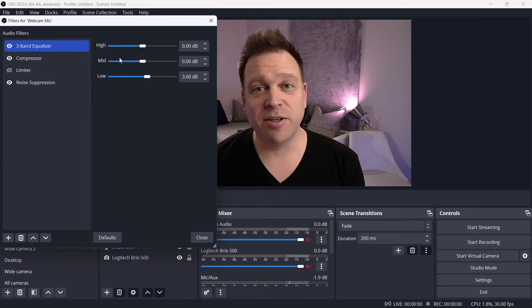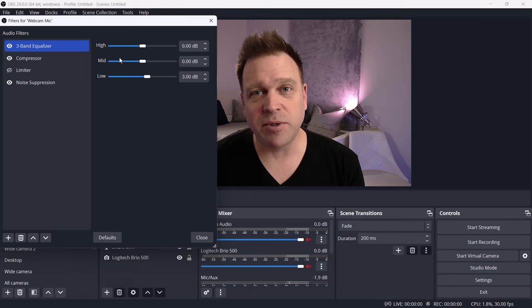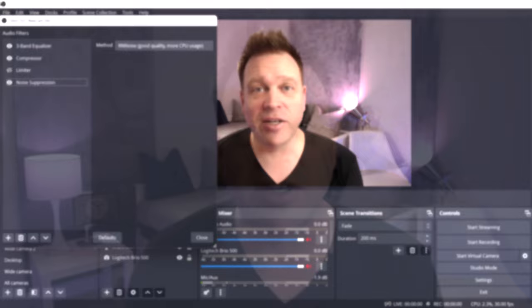For the microphone, which seemed a little bright, I used the brand new OBS three-band equalizer filter to bring up the low tones by 3dB, since I felt it needed a little more there. The rest of the vocal range was pretty solid so I left it as was. I also turned on the default compressor settings in OBS and enabled noise suppression to handle any fans or room noise. Those are all the tuned settings — I didn't change anything else in the camera settings beyond what's in G-Hub.